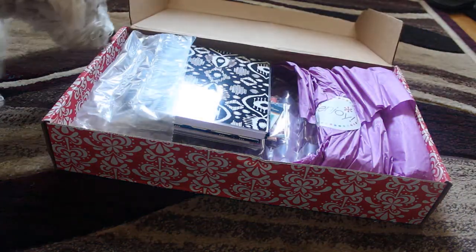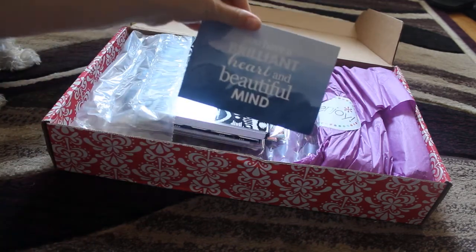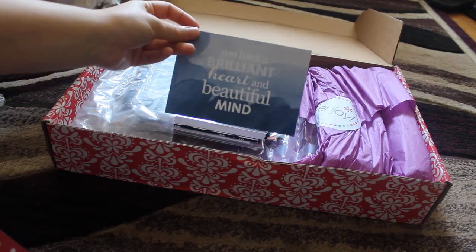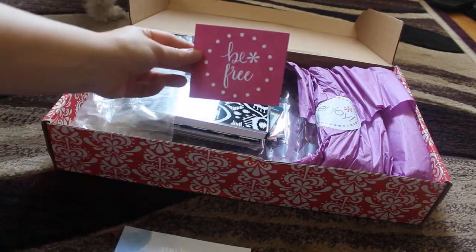Oh my goodness, that purple wrapping paper. So first off, I really like that. I don't think I've seen that one before. This one says, 'You have a brilliant heart and beautiful mind and then be free.'